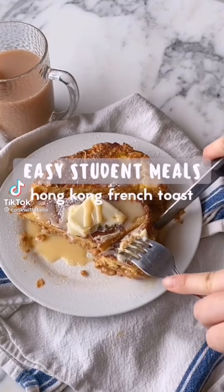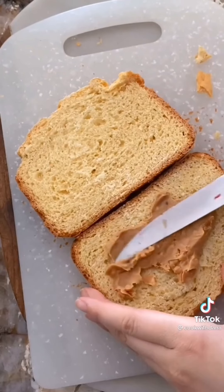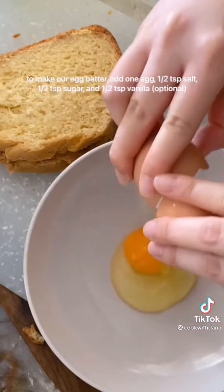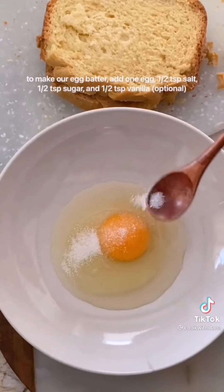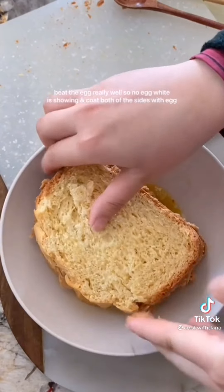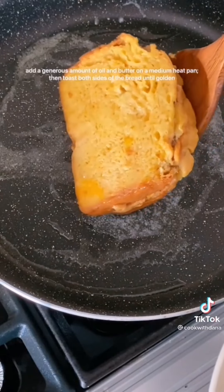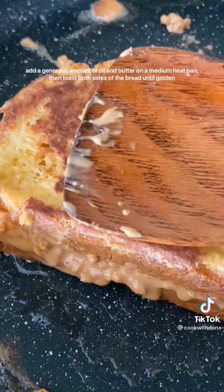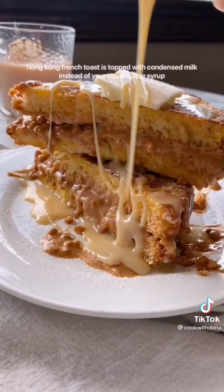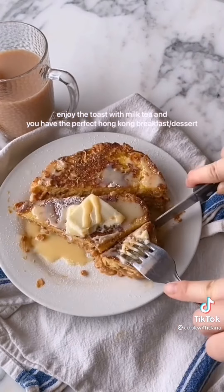We're making Hong Kong French toast — Dalsi for my Cantonese speakers out there. Start with two slices of white bread; the traditional filling is peanut butter but you can add your favorite jam too. Make your egg batter with eggs, salt, sugar, and some vanilla. Beat the egg really well so no egg white is showing, and coat both sides. Add a generous amount of oil and butter on a medium heat pan, then toast both sides until the bread is golden. Hong Kong French toast is topped with condensed milk instead of your usual maple syrup.